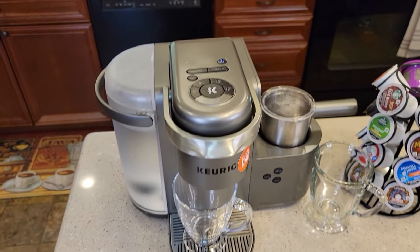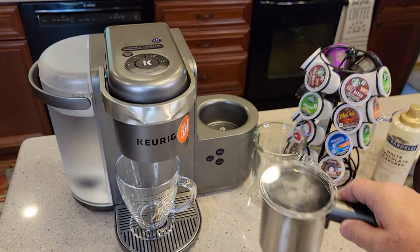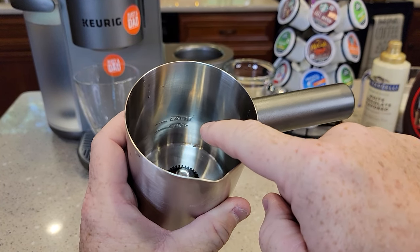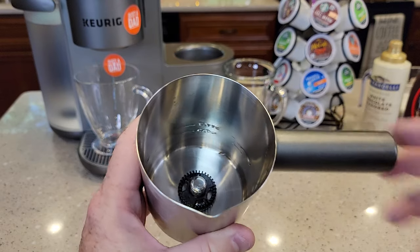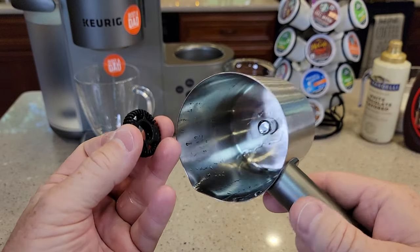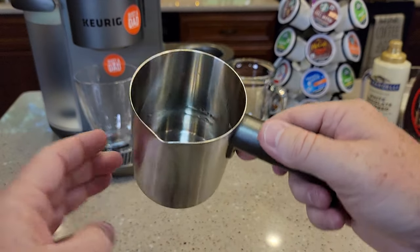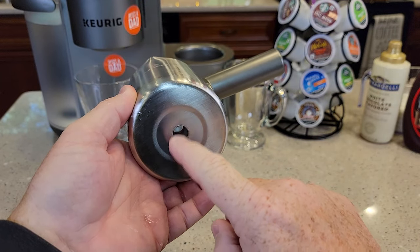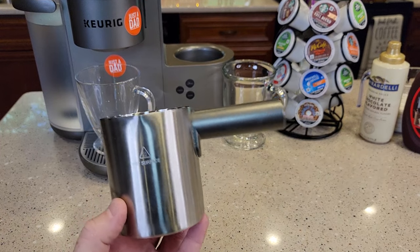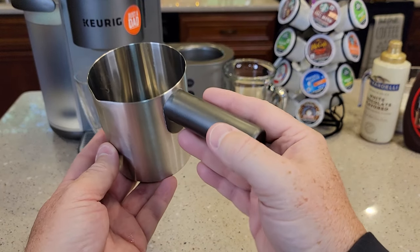The first thing you're going to notice is this thing has a milk frother. This is the best part of this whole entire machine — this milk frother right here. It's got two lines in there, a cappuccino line and a latte line. This little black thing is like a swirler, and the machine uses some kind of magnetic force to swirl it when it's installed. Cleanup is so simple — there are no electrical components on the milk frother side, so you can wash it.